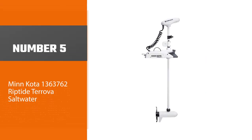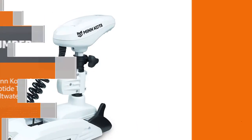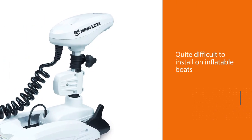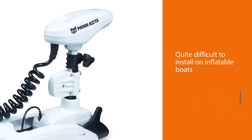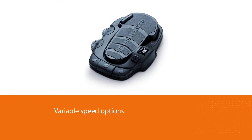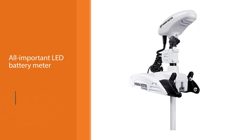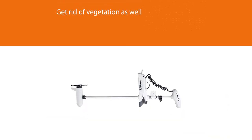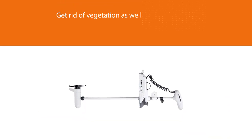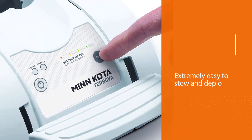Number five: the Minn Kota Riptide Tarova. Hypermodern features can only be found in bow-mount motors. Bow-mount motors are quite difficult to install on inflatable boats, but if you get it done, boy will you be rewarded. It's not only easier to steer, but you can get the most feature-rich motors ever, such as the Riptide Tarova. Like the Riptide Transom, the Tarova also has variable speed options and the digital maximizer. It has the all-important LED battery meter, and a weedless wedge to get rid of vegetation as well. Now here's where things get interesting.